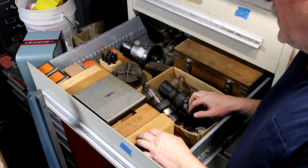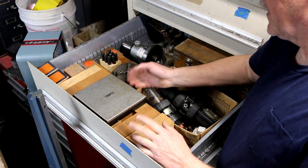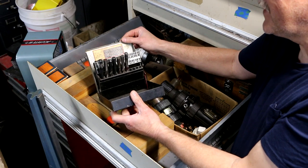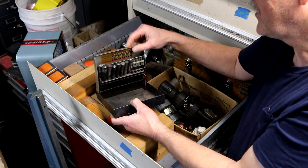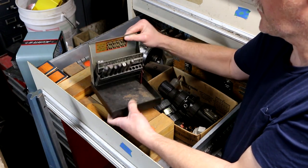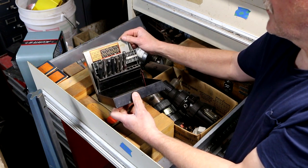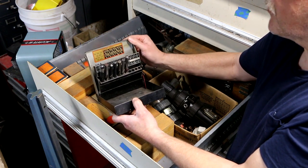Here's a bunch of other stuff from that same pick. A General drill index with just a few drill bits left, but I like the box and I've got plenty of spare bits to fill it back up. It's got a nice little tapping chart built right into the top — tap size, drill size, tap drill.